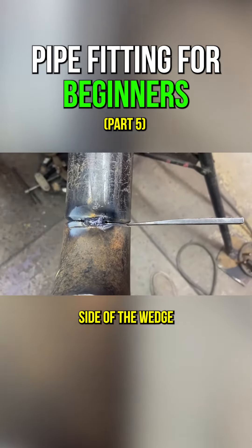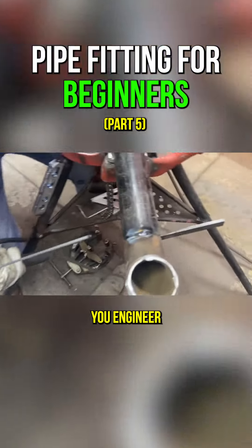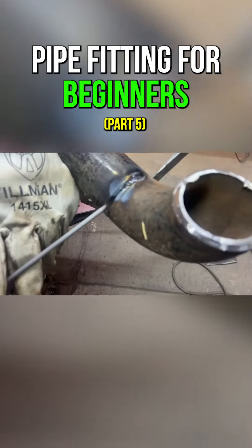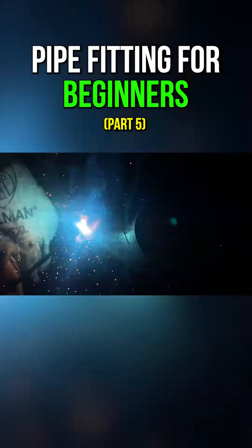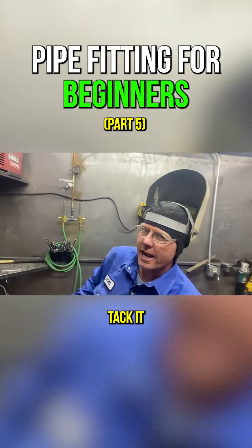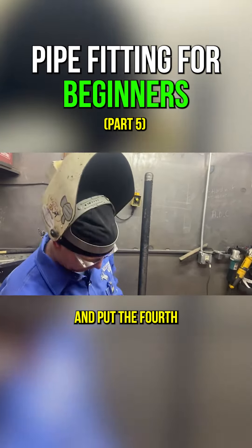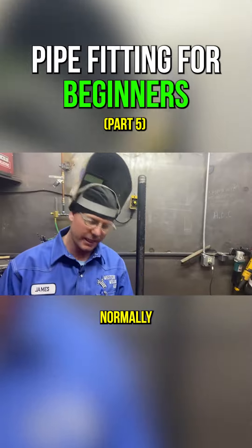We always tack the opposite side of the wedge — kind of common sense. You don't want to weld your wedge in there. I usually three tack it, but since we're just going to tack this up and leave it, I'll go ahead and put a fourth tack in the side here. Normally, tack the top.